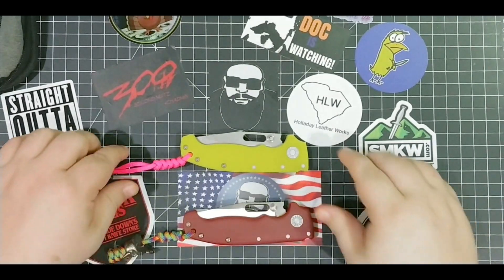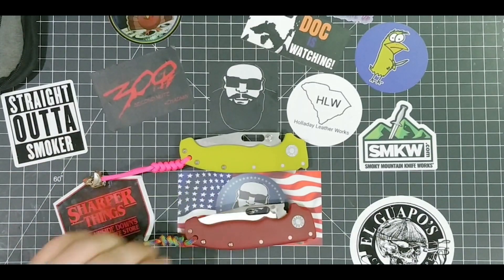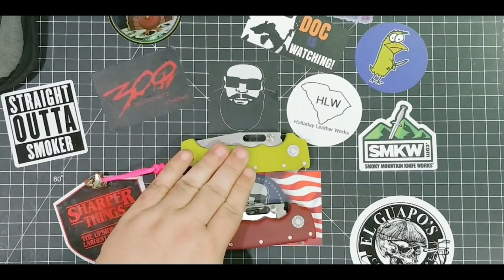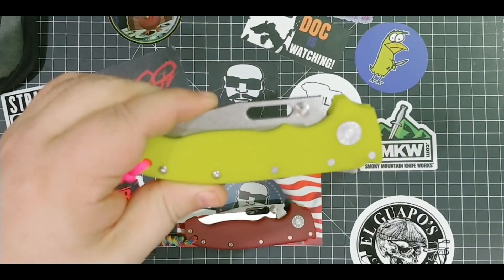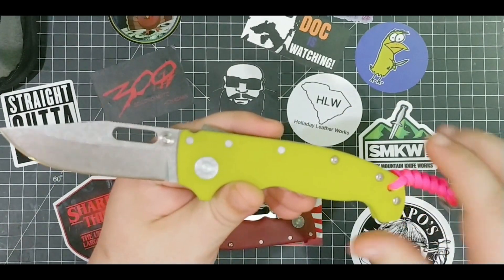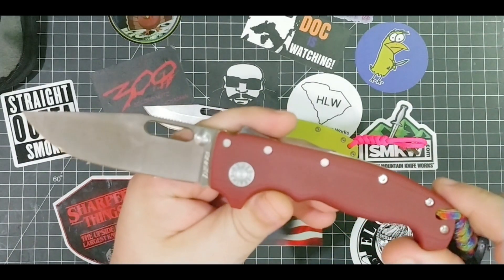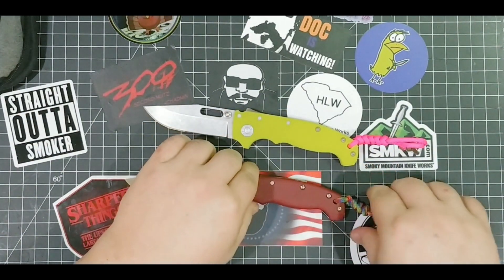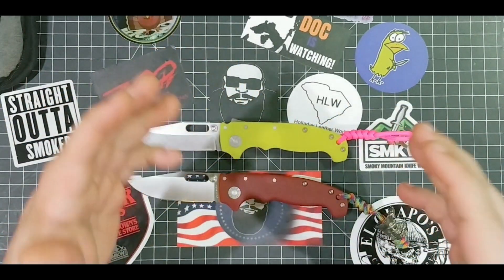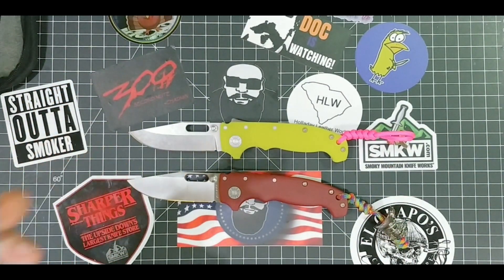All right, this is the video I've been waiting for - I'm super excited to check out the MG 80/20 from Andrew Demko, and we're gonna check out the custom 80/20 for Demko. We're really going to compare them and talk about the differences, which is what compare means I suppose. Let's get into this.